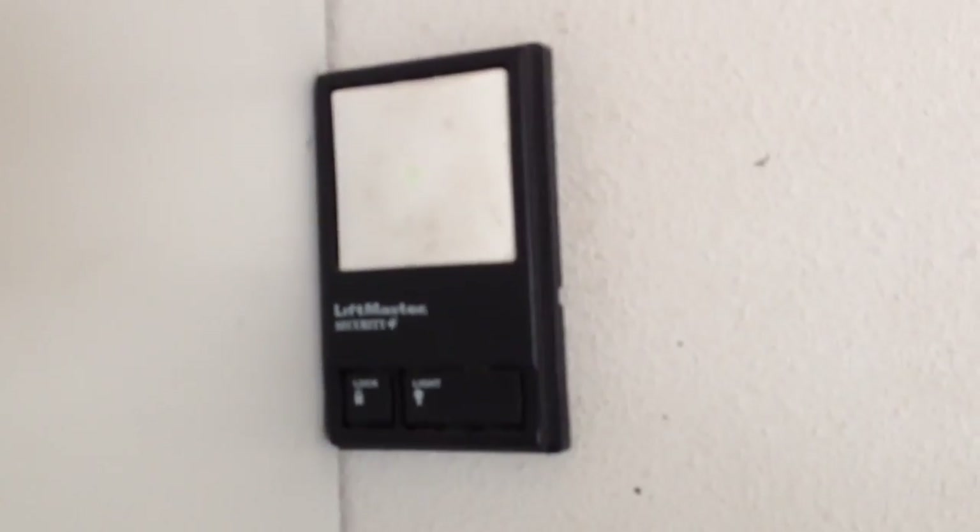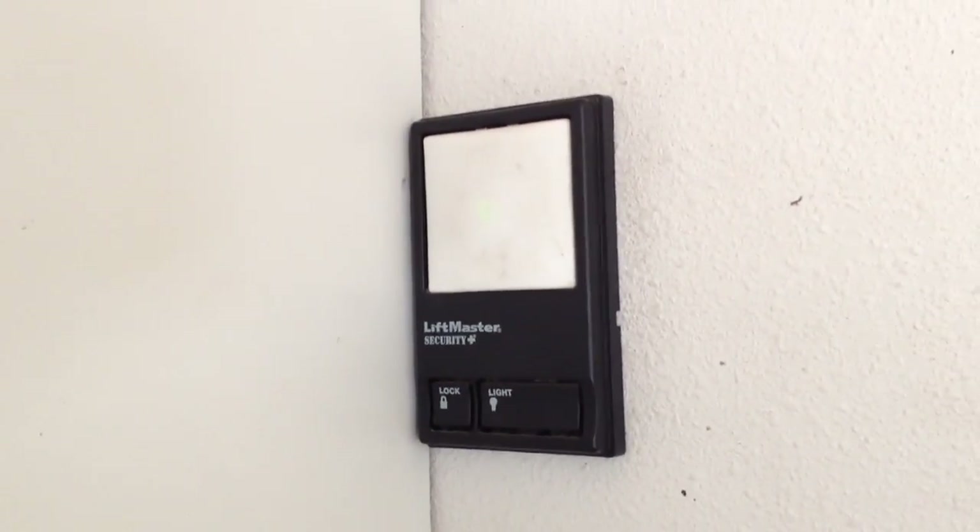Alright, next up we're going to test the pre-existing wiring. Notice none of the wiring has changed. The previous bell module still works like it always did — no problems there. And we're going to make sure the current remote still works.